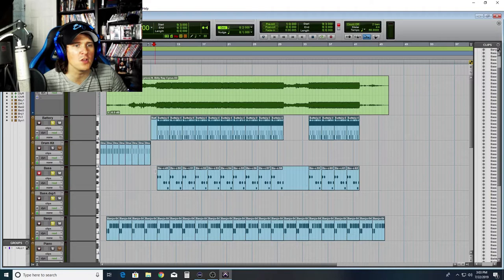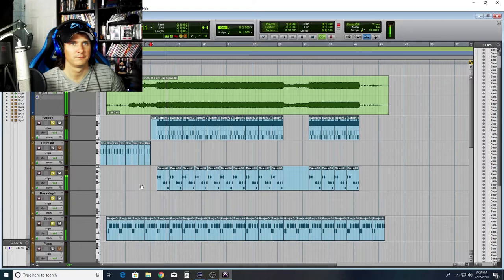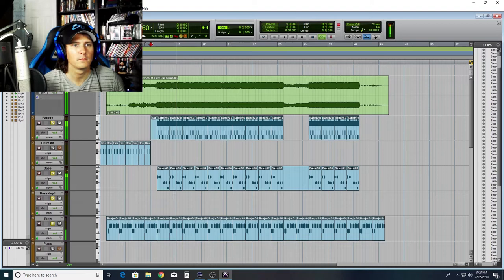So now we have the banjo done, we have the drums done, and we put in the bass. Let's go ahead and give it a listen. I'm gonna mute the original track once we start getting into it so you can hear it without the track. Three tracks — it sounds like a song already.